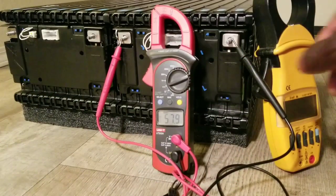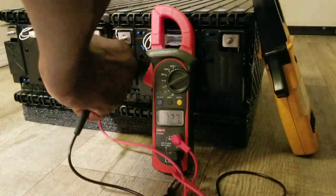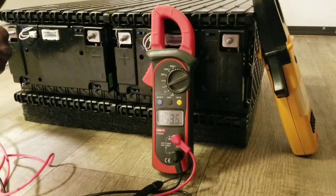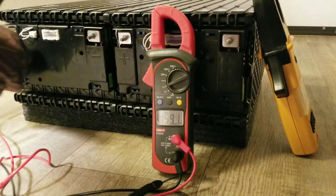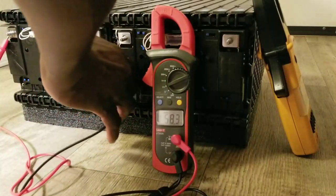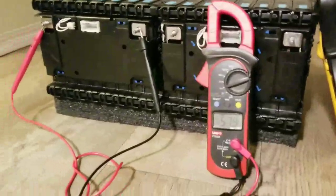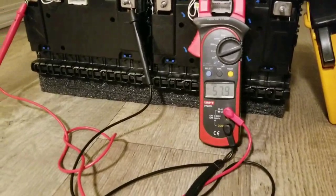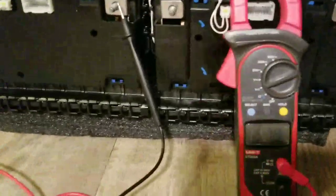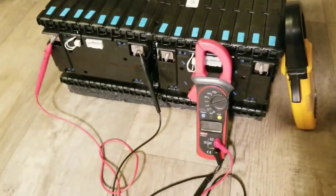Now let's go to the second one. It's really hard to control the probes here — I'm just trying to do the best I can to get a clean reading. And there it is — 57.9 volts. The same voltage on both modules.